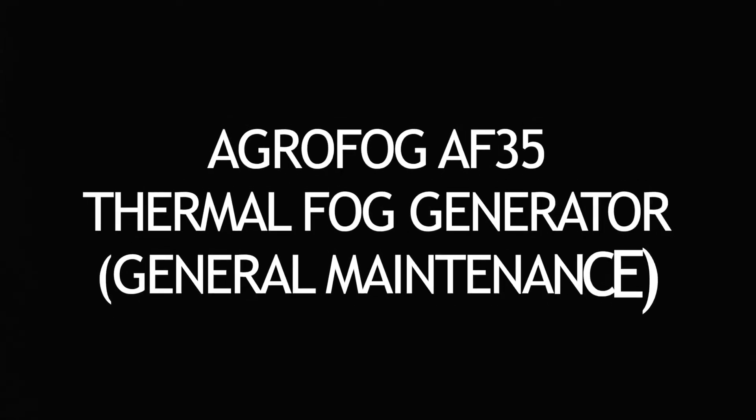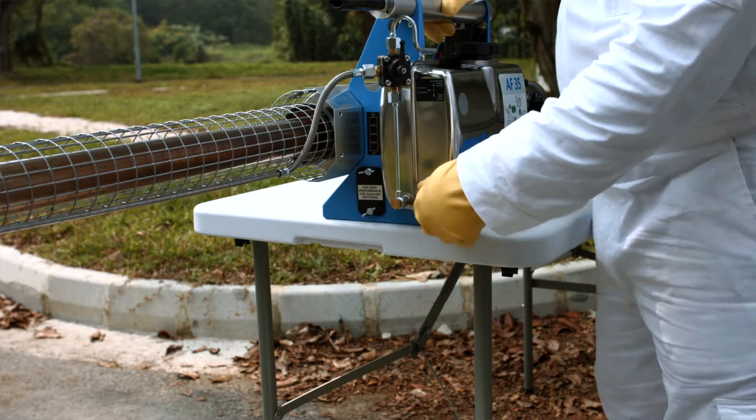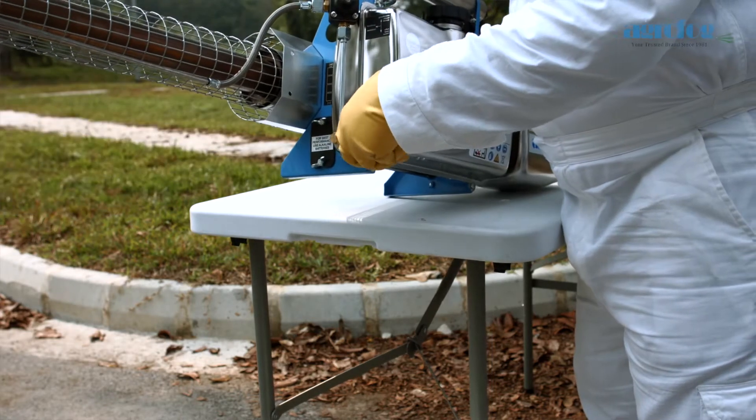AgriFog AF35 Thermal Fog Generator, General Maintenance. Making sure that the unit is ready for use at all times.